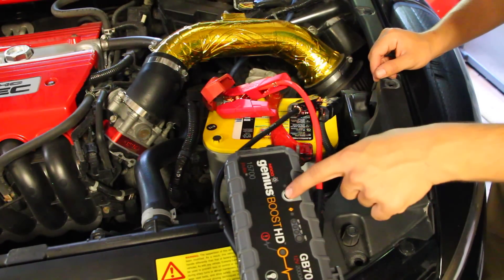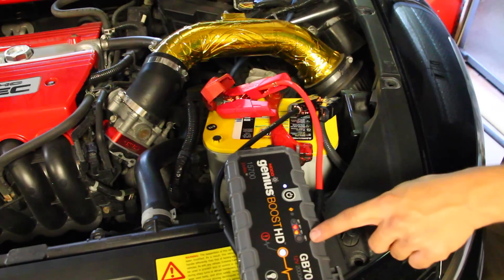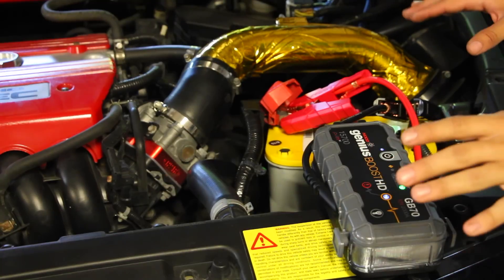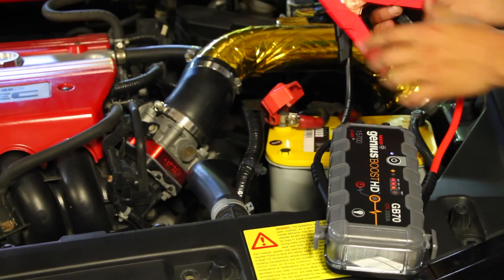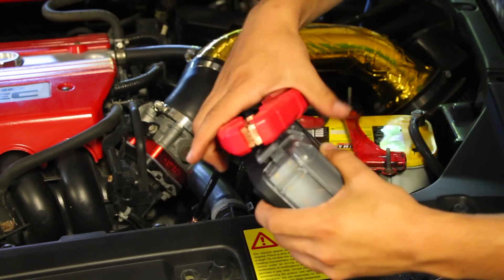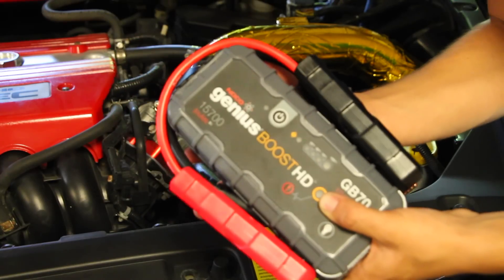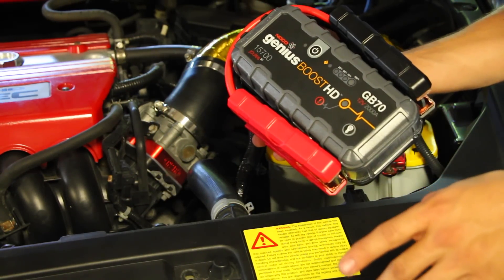Once you correct the connections — no warning light — press the power button and it cycles through. Once it completes that cycle you're good to turn the car on without a problem. After starting the car, disconnect the negative and then the positive, turn the unit off, store the leads back, and put the pack back in your car.